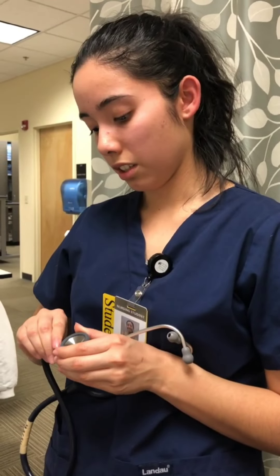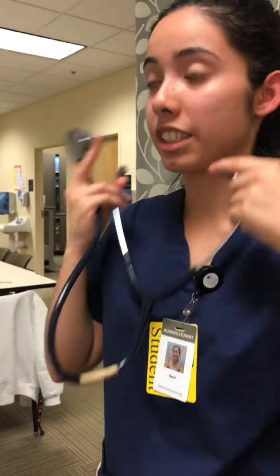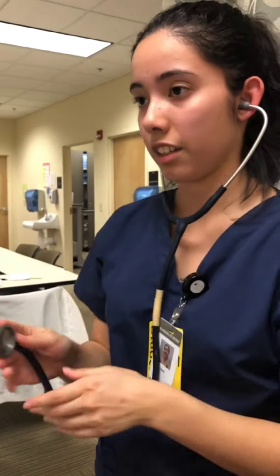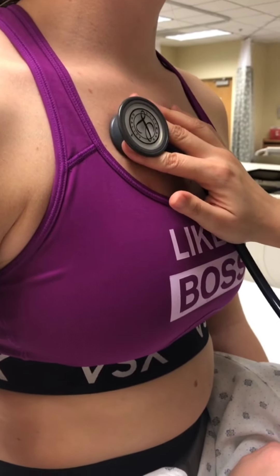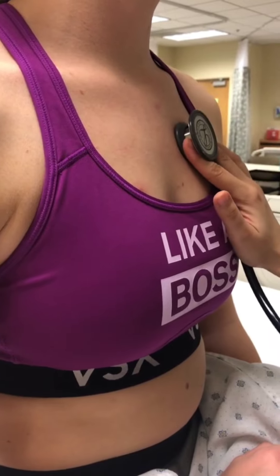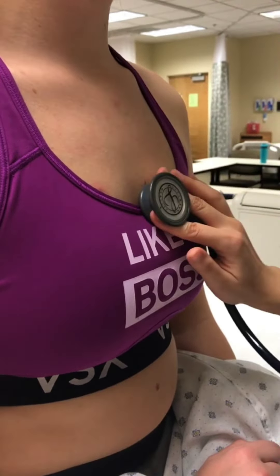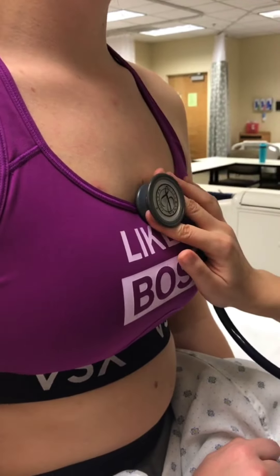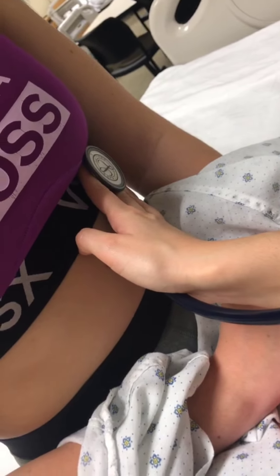I'm going to check to see if you have any bruits in your arteries, using the bell. Aortic, Erb's point, tricuspid, and mitral. All right, didn't hear any bruits, so that is a good sign.